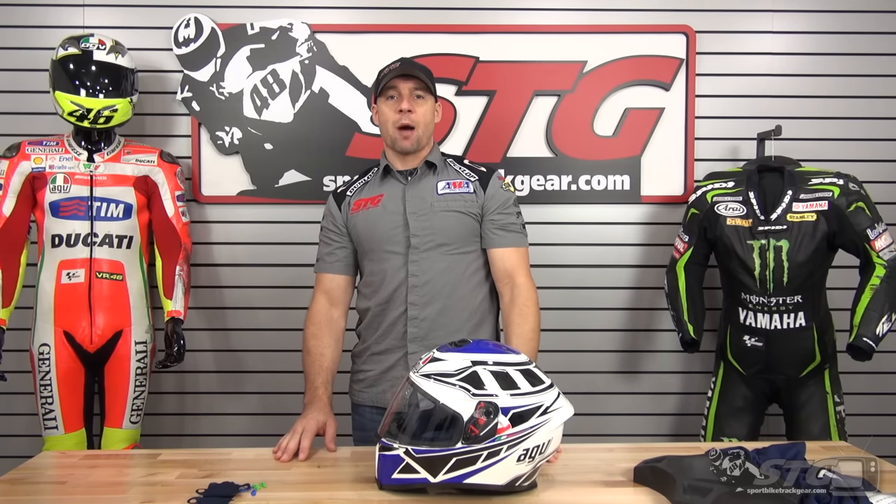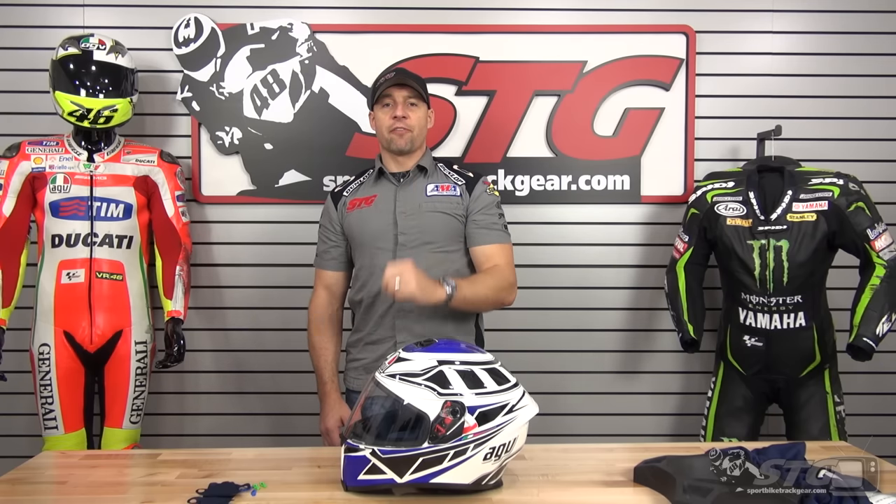Hi, I'm Brian Vance from Sportbiketracker.com and today we're going to do a product review on the all-new AGV K5 helmet.